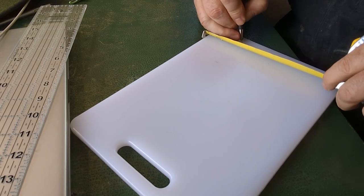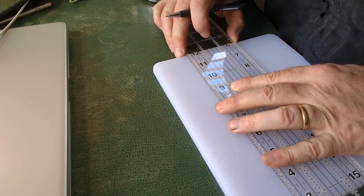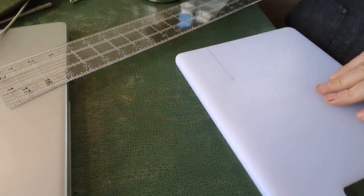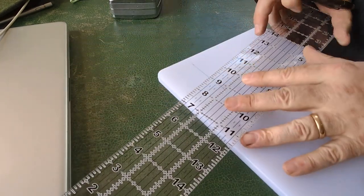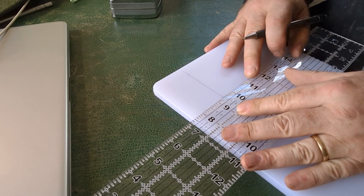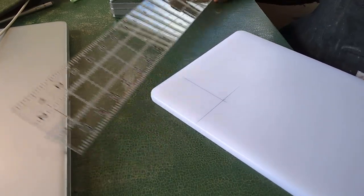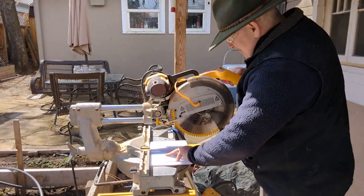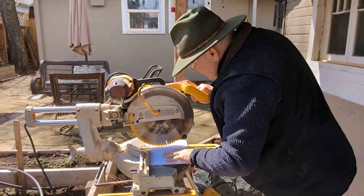I'm making a couple more marks, pulling parallel lines over to lay out the piece. Then using my chop saw I'll go ahead and cut that piece to size, lining it up pretty well for the cut.